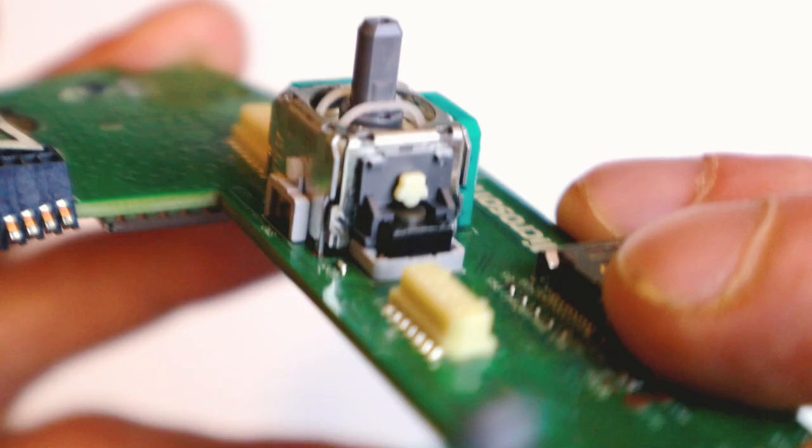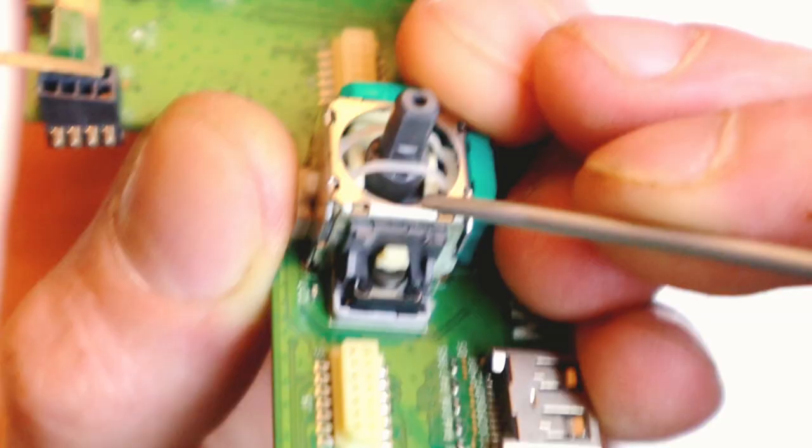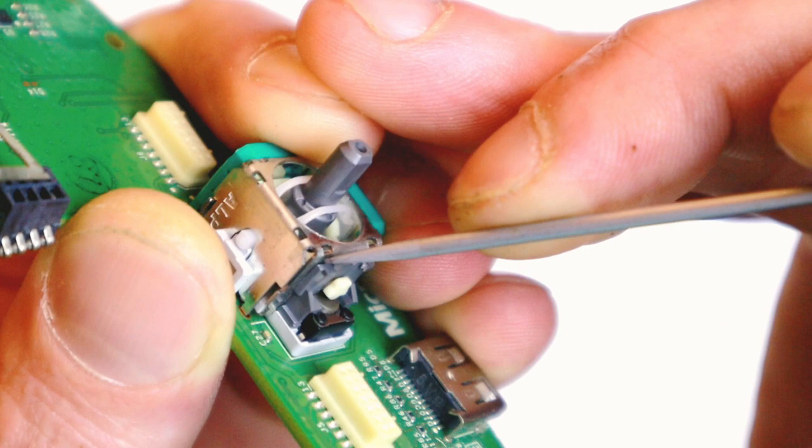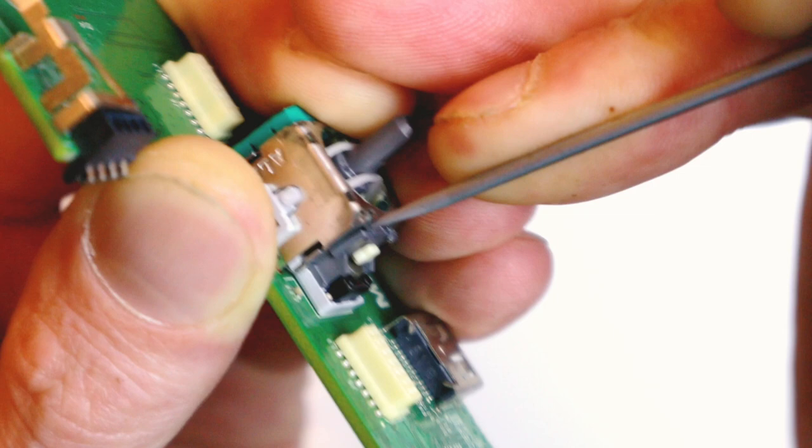Step two: if that's not working, you've got a little plastic clip here. Now, it's not a great idea to remove it, but if you're desperate and looking at replacing your controller, why not. Get a little flat-bladed screwdriver and wedge it in here — I'm just pushing against it, working it out.